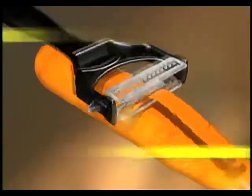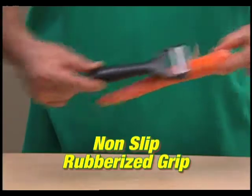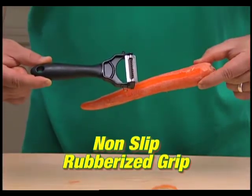The secret is the dual blade design that peels veggies on one side and juliennes on the other. With a non-slip rubberized grip and blades so sharp, you can peel with just two fingers.